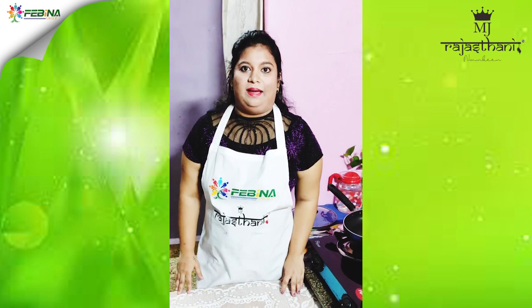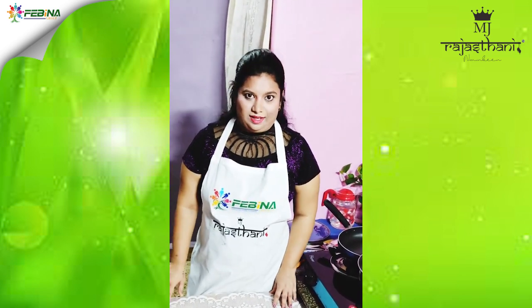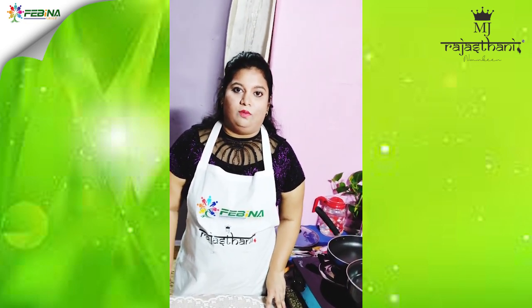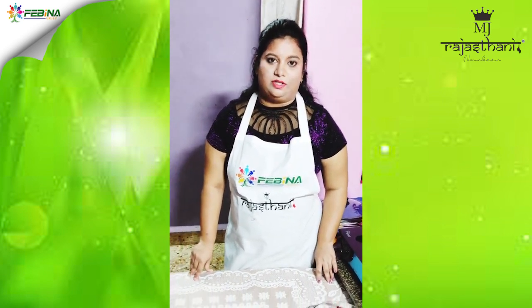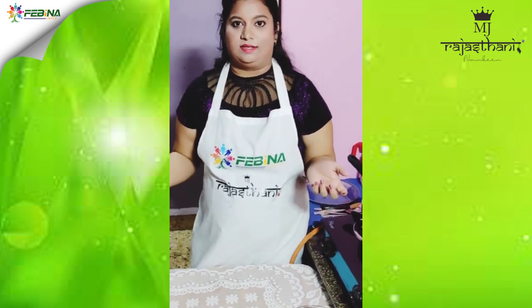Hello all lovely people! I am Laveena Cardozo from Goa, and I am participating in an online cooking competition organized by Febina Group and sponsored by Rajasthani Namki. I thank Febina Group for choosing me as a lucky participant. As I am from Goa, I love seafood, and today I will be making stuffed squids and crispy fried squids.